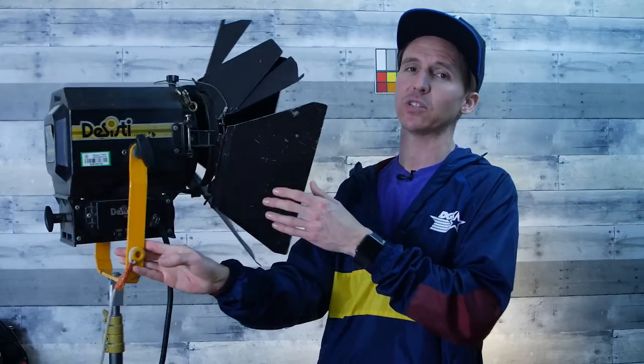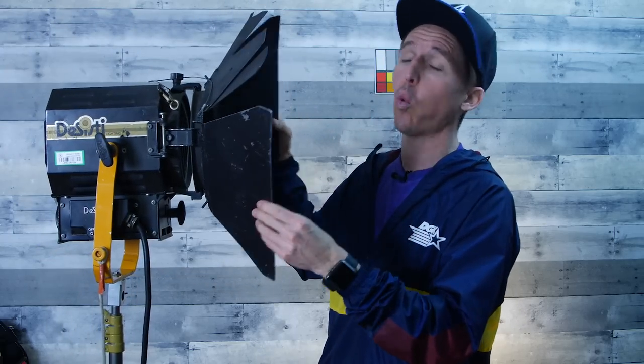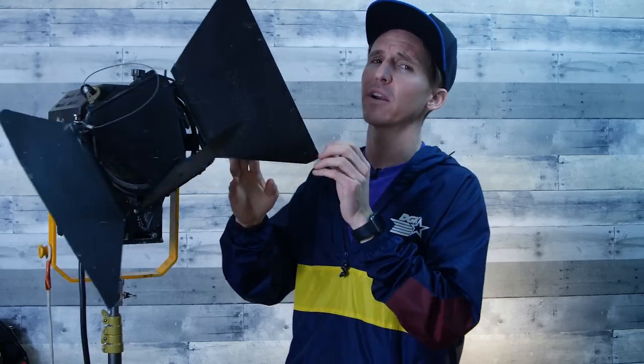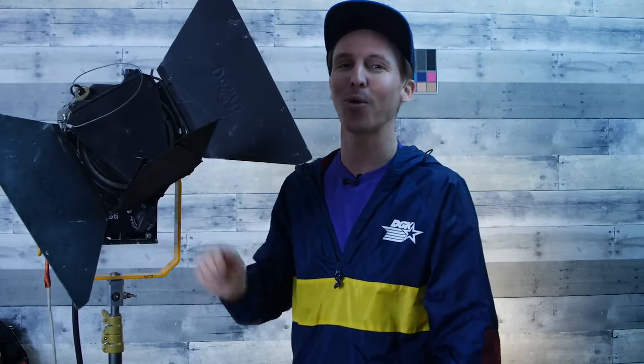This light is tungsten, so it won't be bi-color, but that's simple to handle. I've shown gels in past videos — just put a CTB gel on it, half or full. You'll lose a little stop of light, but it might still match the Aputure 300d's output even after that loss. I use this with a big sheet of diffusion clothes-pinned to the doors, and I love bouncing it off ceilings like I did in the intro.